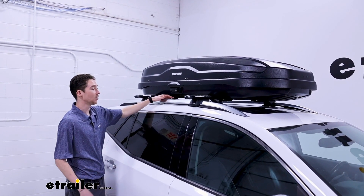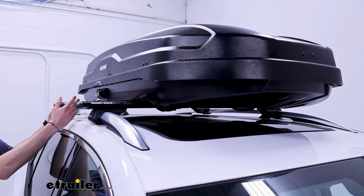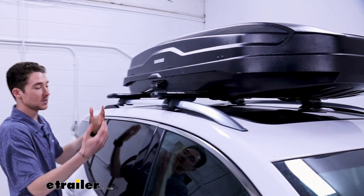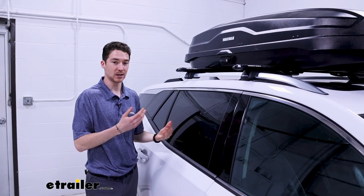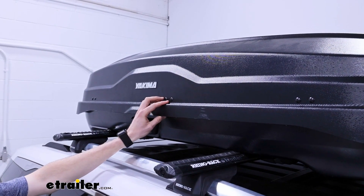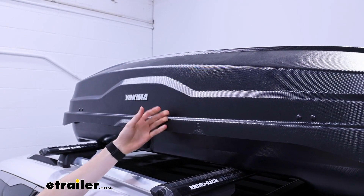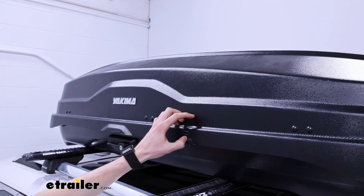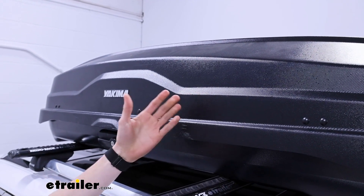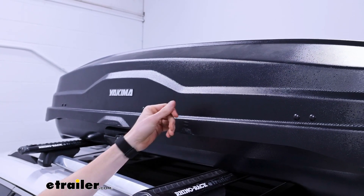With our current setup we are going to obstruct most of our panoramic sunroof view, and there's not much we can do about that. You can maybe move it to one side a little more if that's really important to you, but if you're putting a box up there you're not going to be able to see a ton out of that roof. The box is made of durable ABS plastic, which is standard for most roof boxes. This one is a bit different because it has a nano textured finish — it gives the appearance of being glossy but is more resistant to scratches and wear over time while still giving you that shiny look.